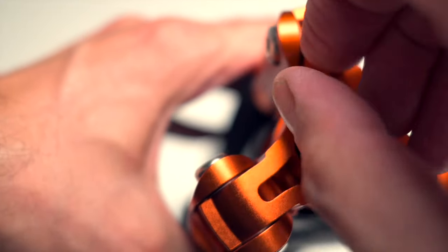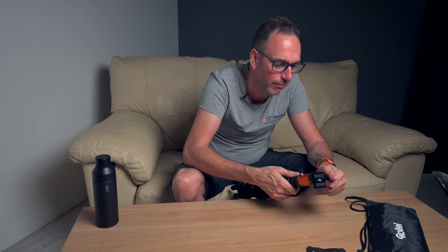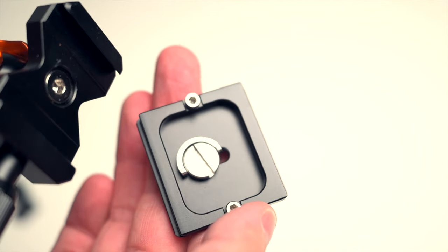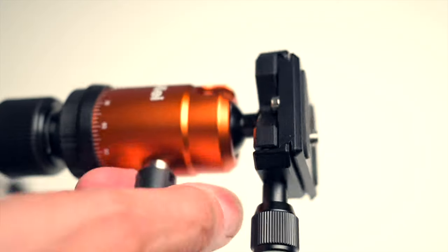Got a little hook on the bottom so we can drop our bag on — because this is light. Feels fairly sturdy, but it's light. And then the head: we've got an Arca plate on there with a nice little safety fit on the plate that's included. There's a nice little pan and tilt head on there as well.